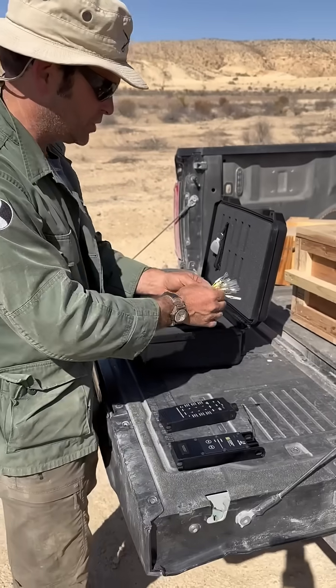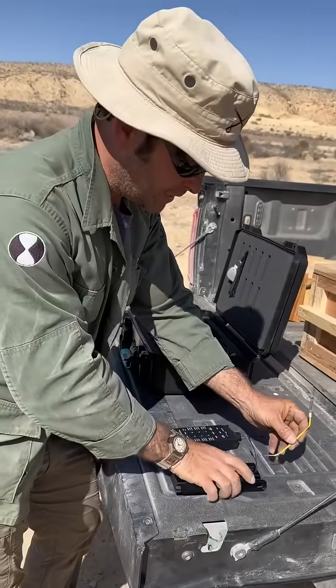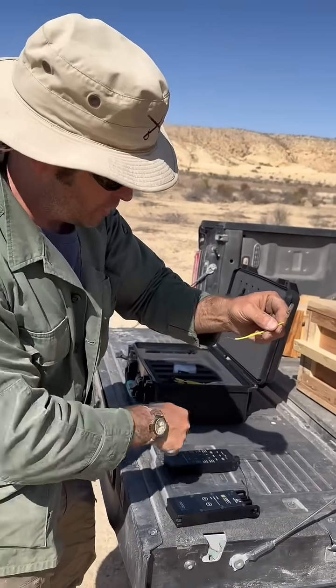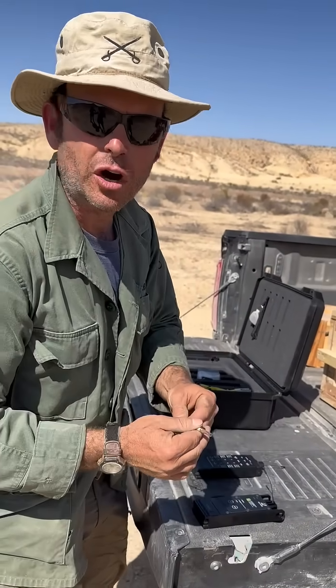Today we're going to be using shock tube. The shock tube uses this little adapter. Plug it into your two ports, put your shock tube detonator on there, and when you hit fire it'll pop it, set off the shock tube, initiate the cap, thus setting off your charge.